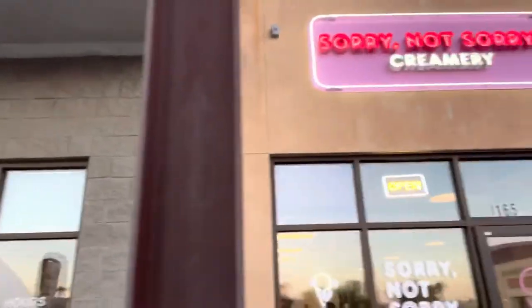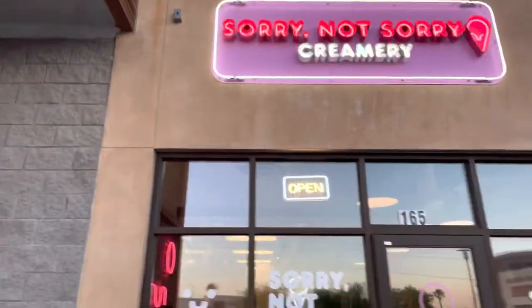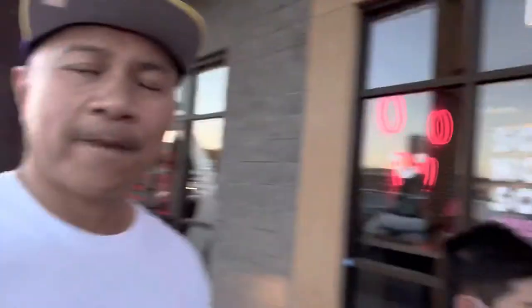Anyway, we're about to go to this place called — say hi Max — called Sorry Not Sorry Creamery. Sorry Not Sorry Creamery. There we go. So let's go check it out, see what they got.